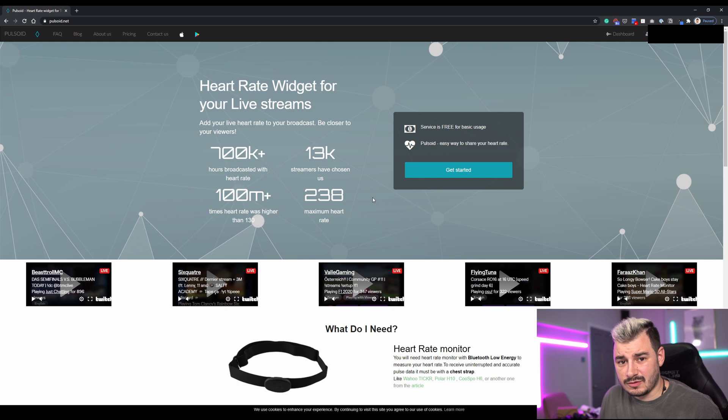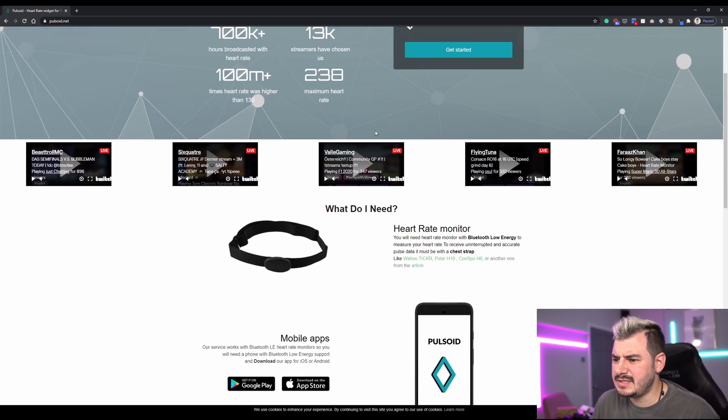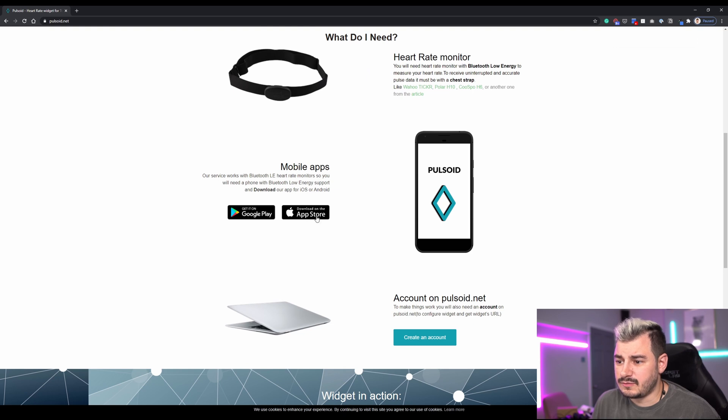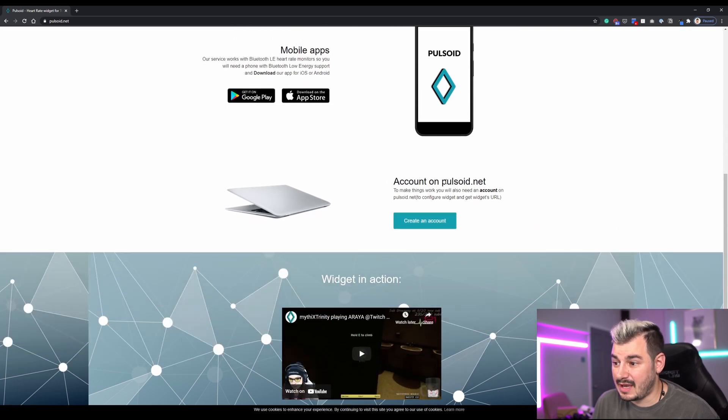I'm just recommending Pulsoid on the basis that it works — it's not sponsored or anything like that. It just works, and I appreciate that. We're on the website pulsoid.net, and they've got the heart rate widget for your live stream. You need a heart rate monitor — there's a list of all the different heart rate monitors it supports — as well as the free Polar H10. You'll also need the mobile app, which you should have already downloaded, and you need to create an account with pulsoid.net.